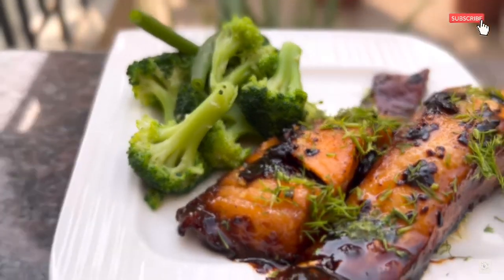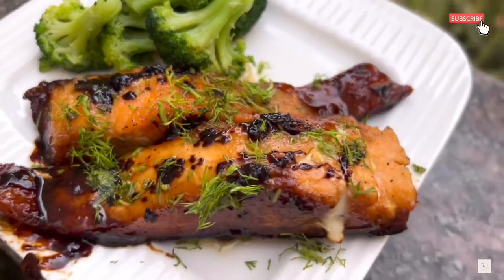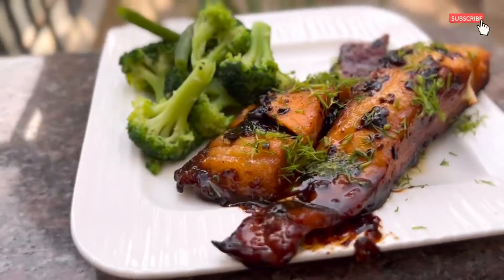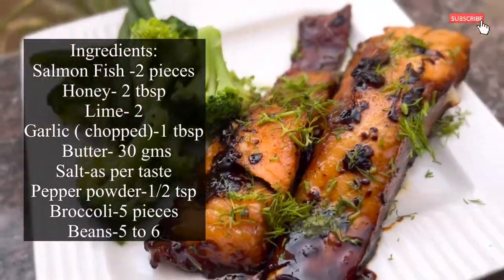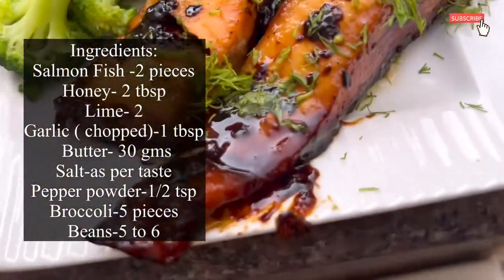Finally, salmon fish with honey lemon sauce is ready to be served. If you liked this video, please press the like button and share it. If you haven't subscribed to my channel yet, please do subscribe and keep watching.